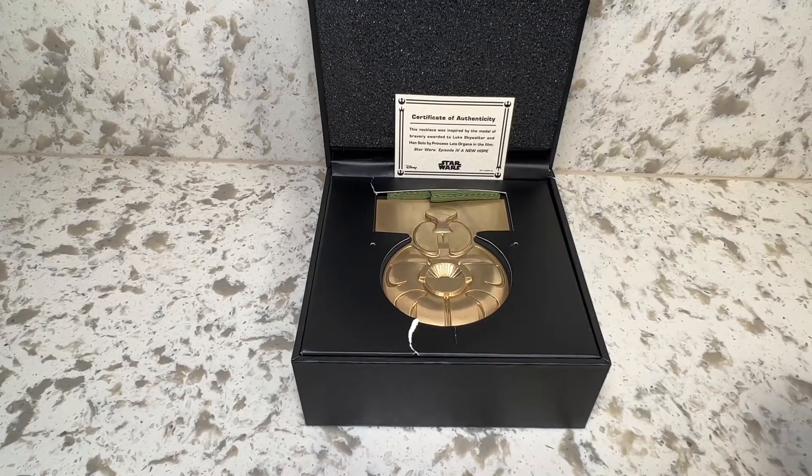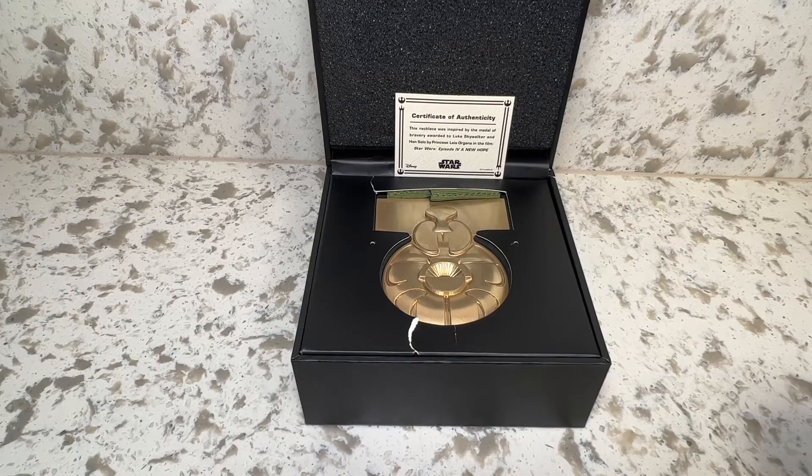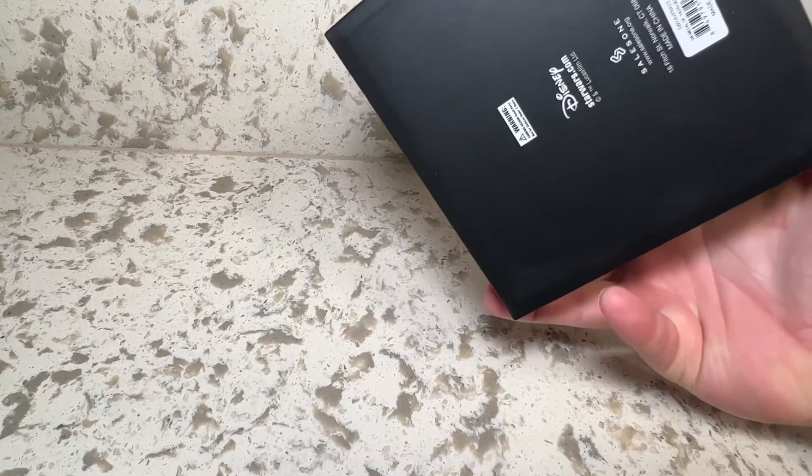A New Hope. You can pick it up right from Toink — you don't have to wait for a convention or a Disney Plus booth to pop up anywhere. Let's go ahead and take a look at it. As you can see, there is the box with the Star Wars logo, nothing else, just the licensing material.